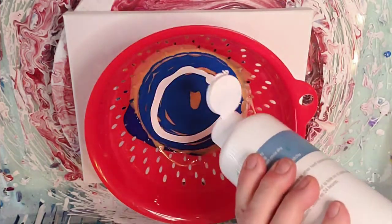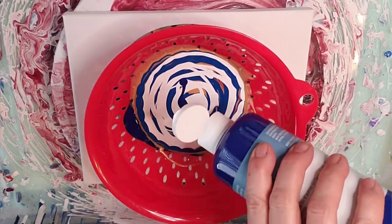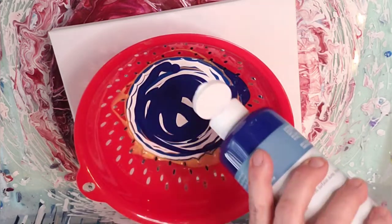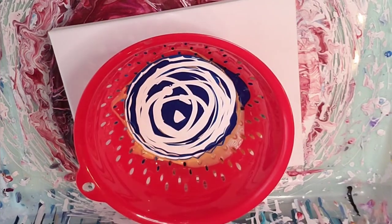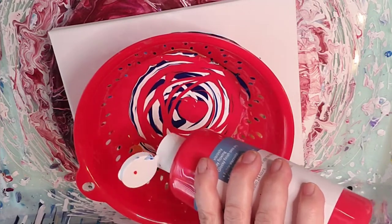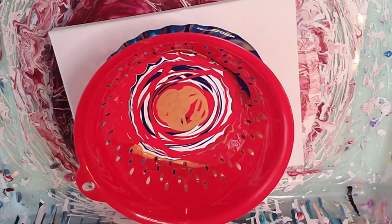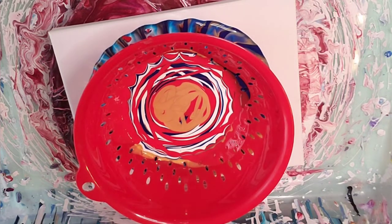Some white. I'm going to go ahead and rotate this a little. A little more gold. It's probably enough paint — I'm thinking that's going to be plenty of paint. So I'm just going to let it sit there for a minute while I go ahead and close the lids on these.